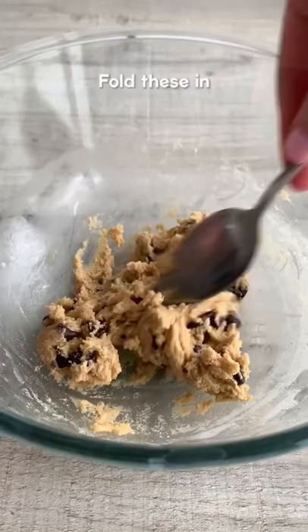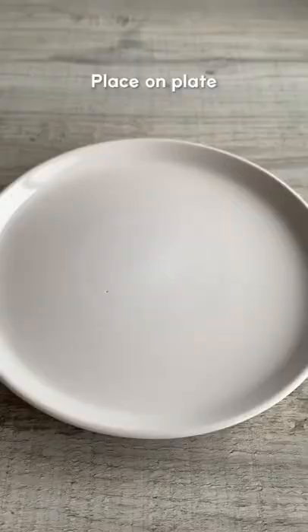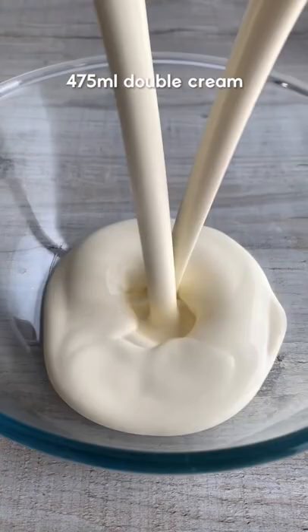The no-bake cookie dough is super quick and easy to make. There's no eggs and of course no baking involved. Just roll it into balls then freeze while you make the ice cream.